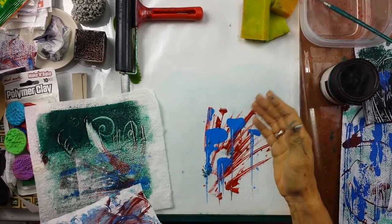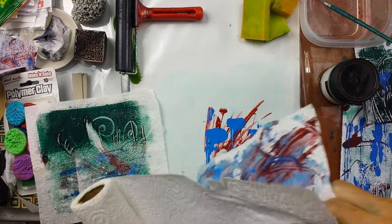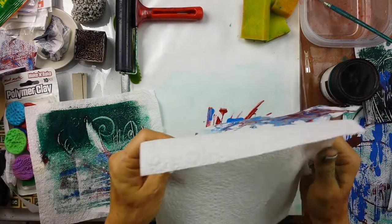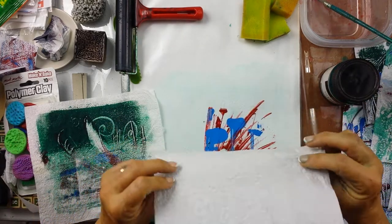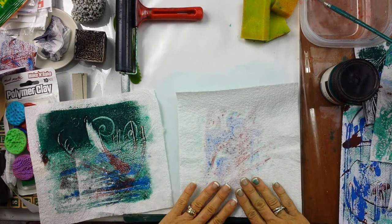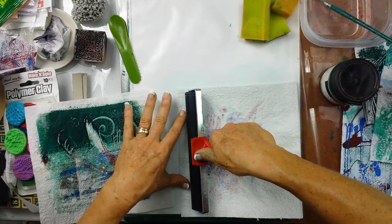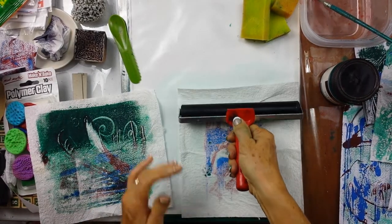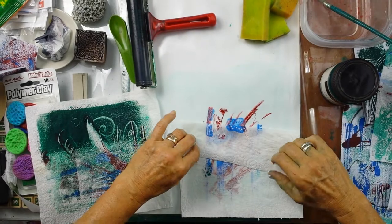One other thing you might like to do before you wipe through all your design is to have your paper towel on hand. Instead of just wiping through the whole design, because this is a bit textured, you can place this over the top and it acts like a little sponge — it's going to remove what's on the surface. You can also use this paper towel in part of your journal or creating other artworks.